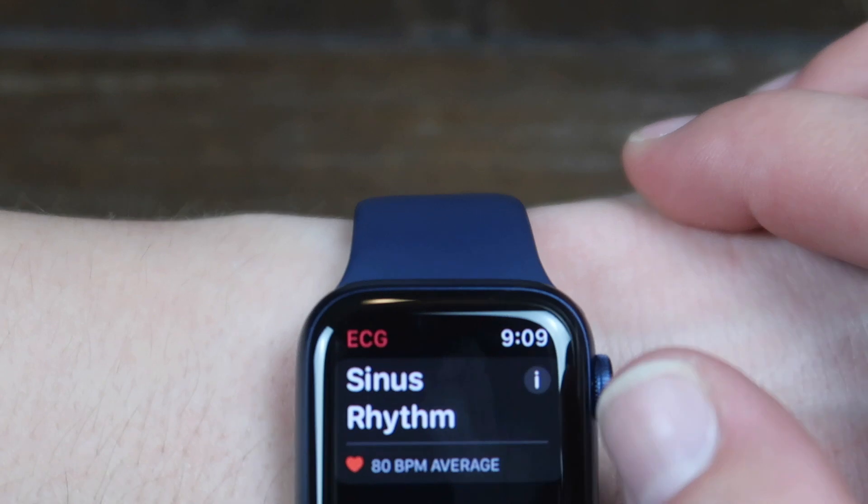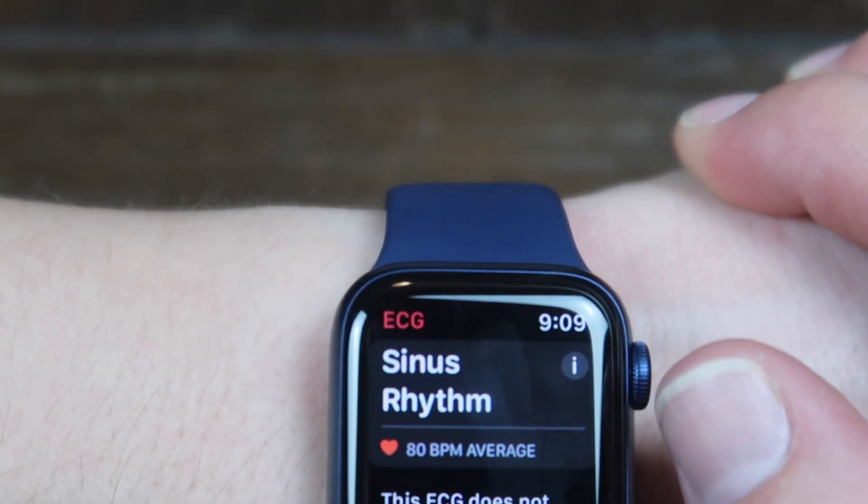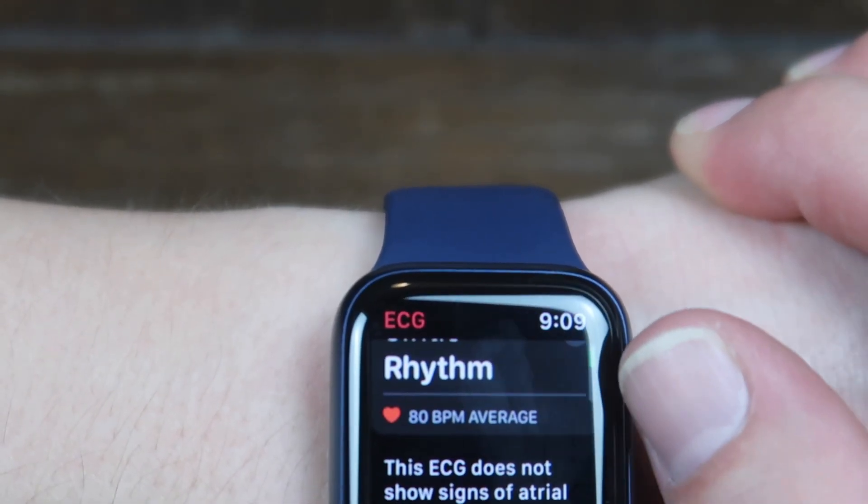And then it will give you the results. For me, it says sinus rhythm, which shows no signs of atrial fibrillation, which is good. I don't have to go to the hospital.